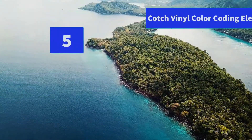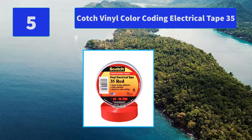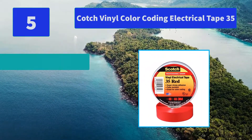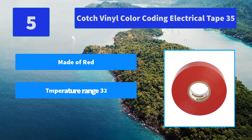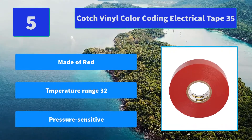Number 5: Koch Vinyl Color Coding Electrical Tape 35. Works for all your identification needs — color coding motor leads and pipe systems, identifying phases, and marking safety areas. Flame retardant and highly resistant to abrasion. Main features: made of red tape, temperature range 32°, pressure sensitive.